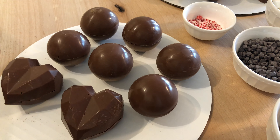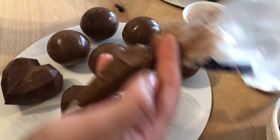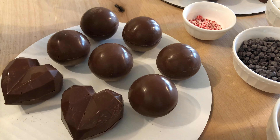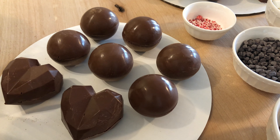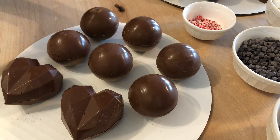Now to finish them off, I have white chocolate in a piping bag and also the chocolate I used for the bombs. From here you can really do whatever you want — I'm just going to do a simple drizzle and then add a few toppings.